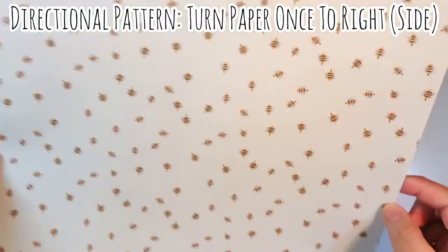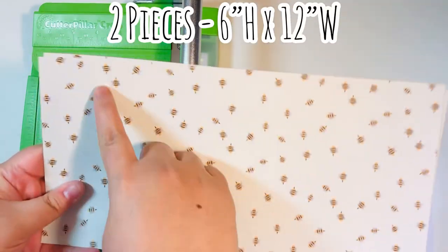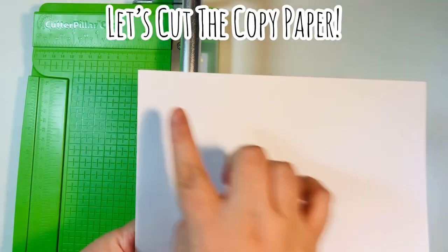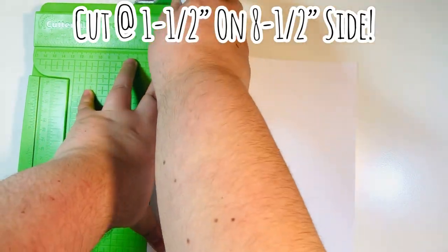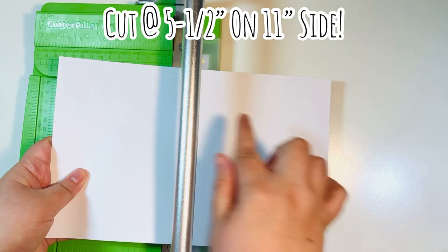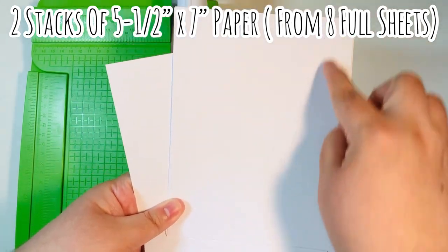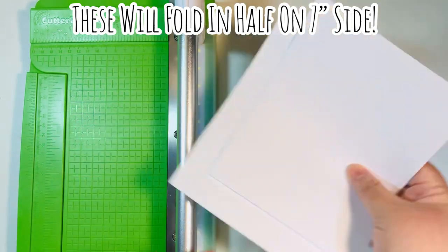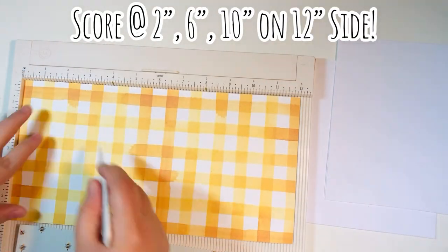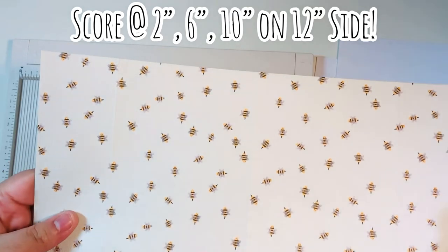Cut the 12 by 12 in half — if your pattern is directional, turn the top to the right and cut it six inches down the side, giving you two pieces that are six inches by 12 inches. Then cut the copy paper: cut one and a half inches off the eight and a half inch side so you're left with a seven by eleven stack, then cut it in half at five and a half inches on the 11-inch side. You'll be left with five and a half by seven inch paper — eight sheets per set.